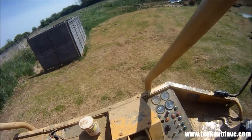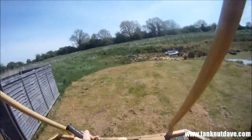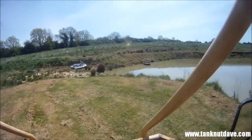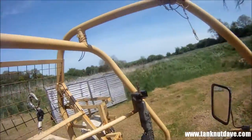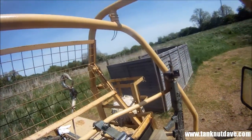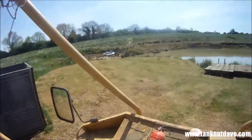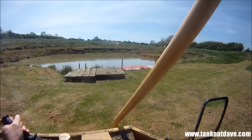Alright, slap it into drive. Back into reverse. Now the only problem is it's got no suspension, so this is going to get bumpy.